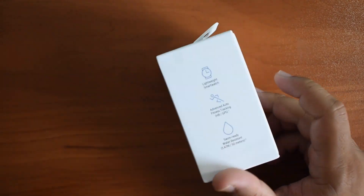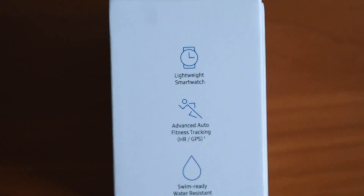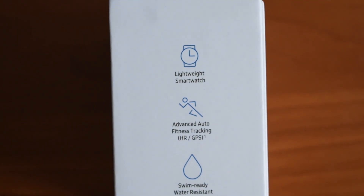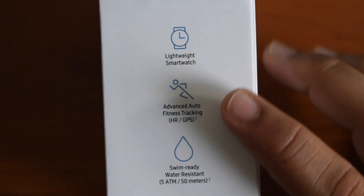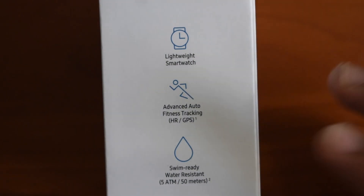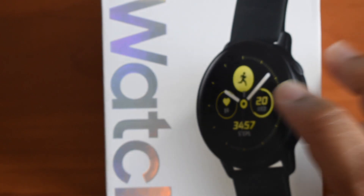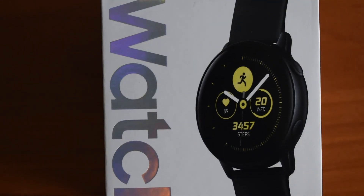The best part about this watch, I think, has to be that it's only $200 and it is pretty lightweight. So for people who don't want heavy watches, this is very interesting. It does have auto fitness tracking and it is swim-ready as well, so it is water-resistant. You can go swimming with this and use it to consistently track your health data.